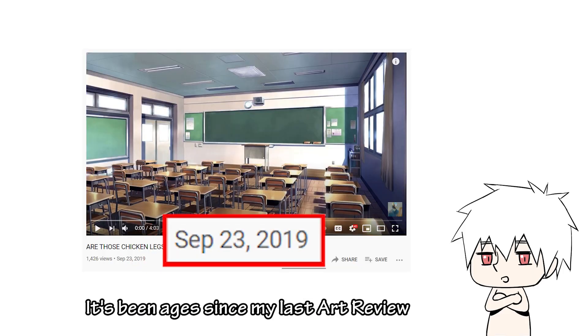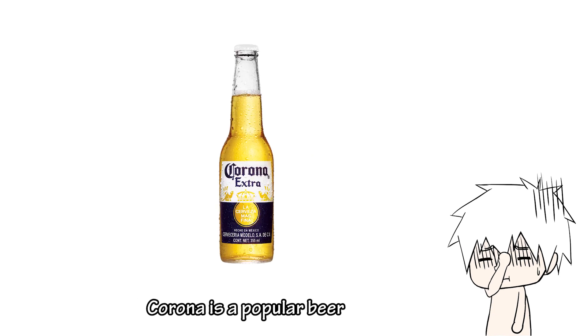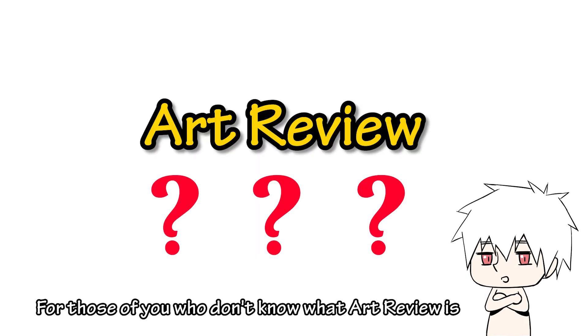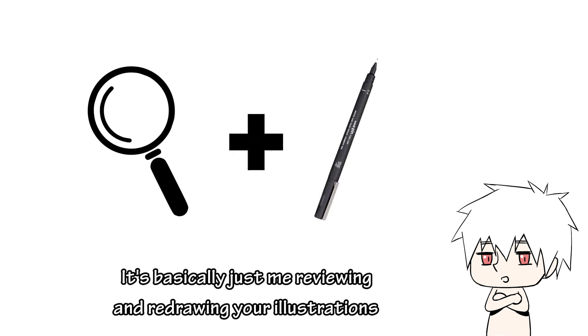Hello Kohais, it's been ages since my last art review. For those of you who don't know what art review is, it's basically just me reviewing and redrawing illustrations.